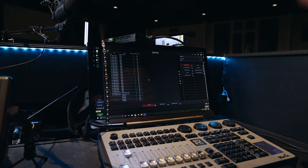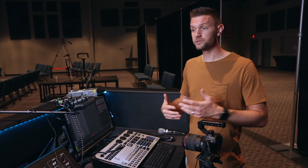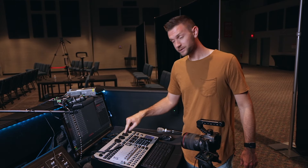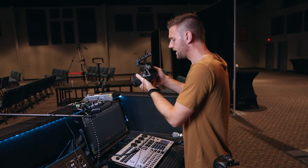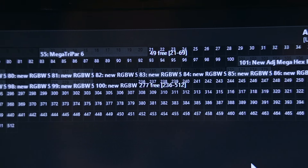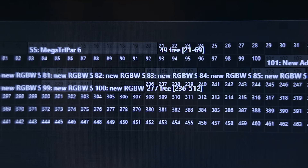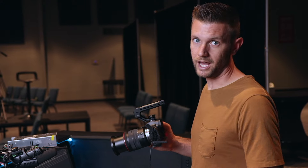Your DMX software may look completely different than ours. We are using the MPC software by Martin — it's their discontinued software — and also the discontinued M2PC board. We're going to go ahead and address this decoder box. I wanted to make sure that the channels I address it to are going to work. I have 277 channels free, so the channel I can start on is 236. One thing you want to make sure of is that you have 32 channels per decoder of space available on your universe. If you use three decoders, you're going to need 96 channels of DMX space.